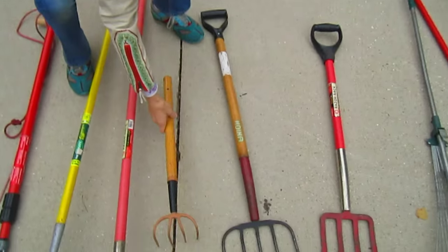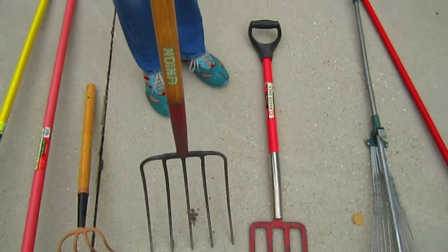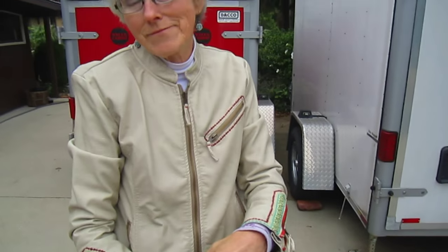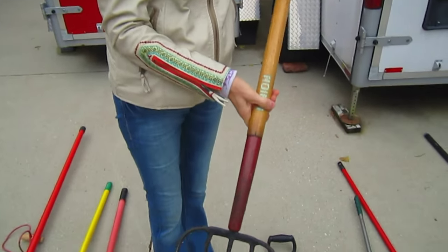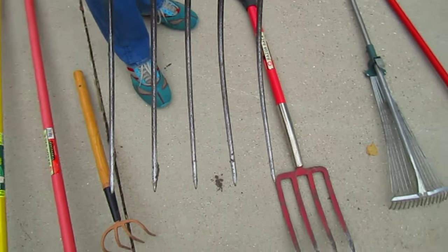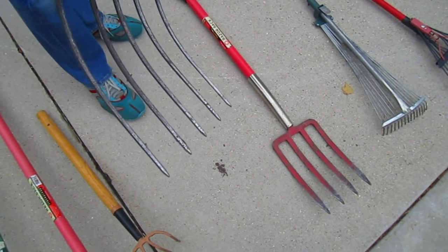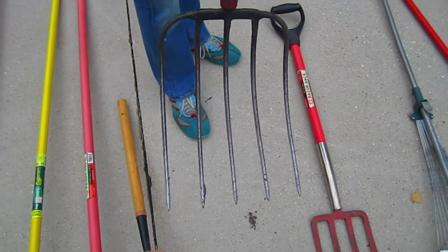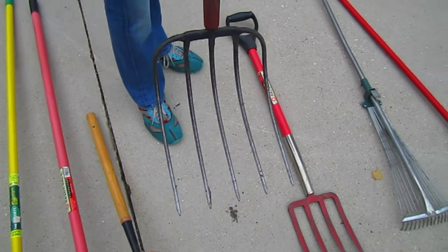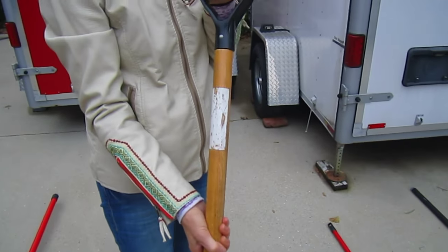Considering all the mulch we throw around here - this is a very good one, probably more originally created for hay and straw. It works great for leaves. They have them even wider than this - when we were on the Amish farms, we saw one that had like ten tines to it rather than just five. It's so nice, and I like this handle because it gives me more control and something bigger to hold onto.